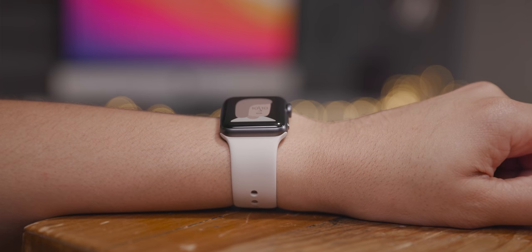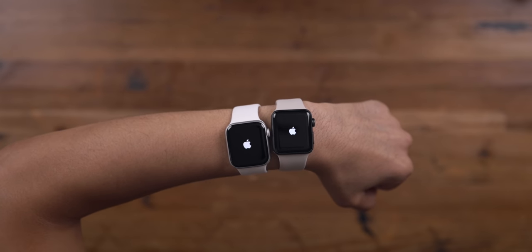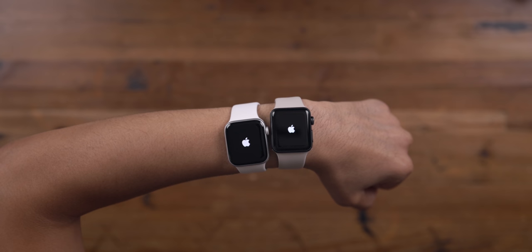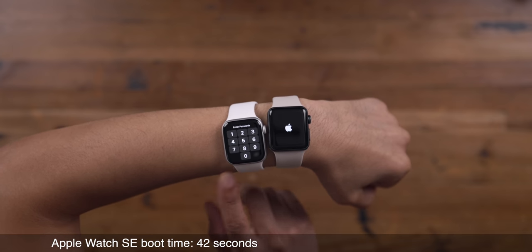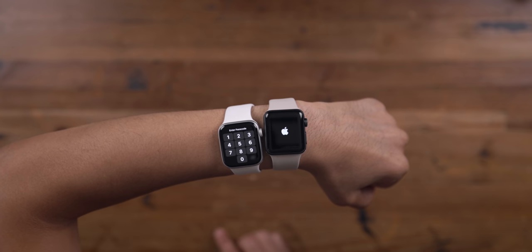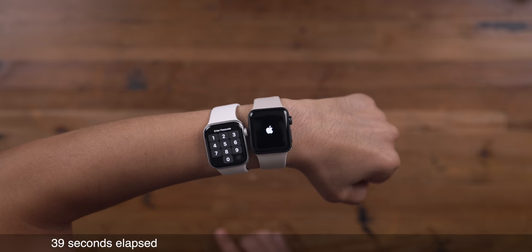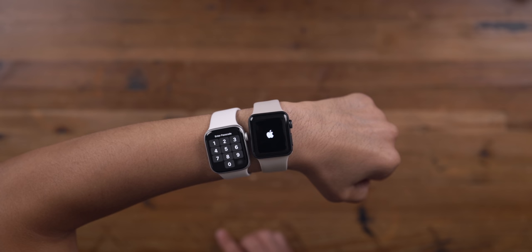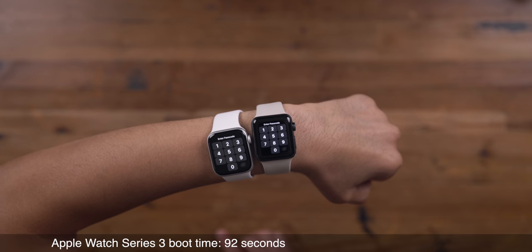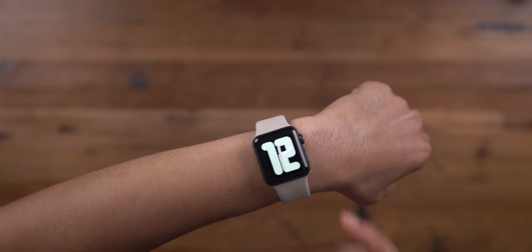Let's talk about some of the Series 3's downsides. It's comparatively slow to the other watches in Apple's current lineup. Here's a boot test between the Series 3 and the Apple Watch SE — the SE performs way faster. The S3 system-in-a-package powering the Series 3 is two times slower than the S5 system-in-a-package in the Apple Watch SE, which is why the SE starts up much faster.